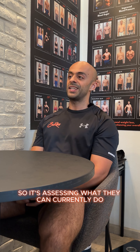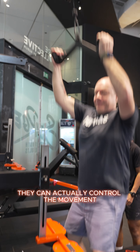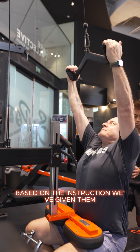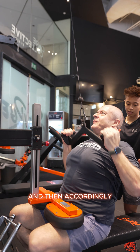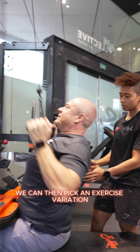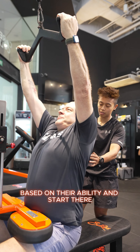We assess what they can currently do, what it currently looks like, and whether or not they can actually control the movement based on the instruction we've given them. Because we're fortunate to have a gym with a variety of different equipment, we can then pick an exercise variation based on their ability and start there.